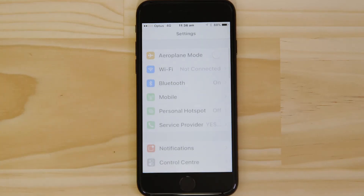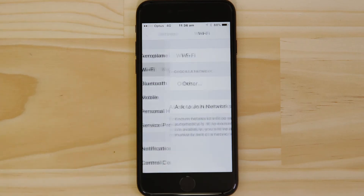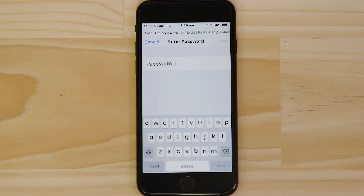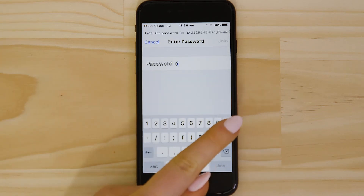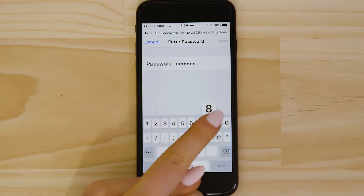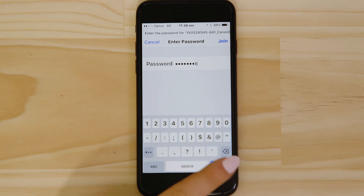Go to the settings app on your Apple device and open up the Wi-Fi menu. Once you're in the Wi-Fi settings on your Apple device, you should be able to see the camera network listed. Enter the Encryption key that's displayed on the camera's LCD screen in the Password field. Once you've entered the password, tap the Join button.